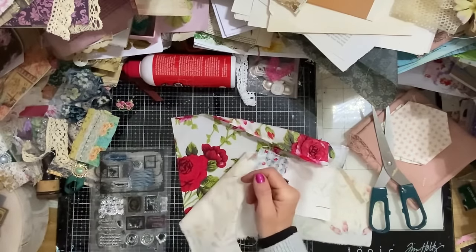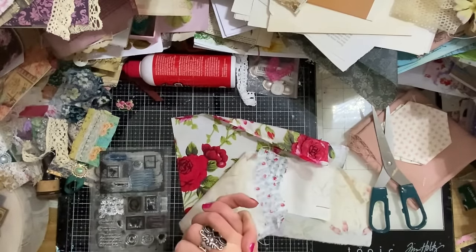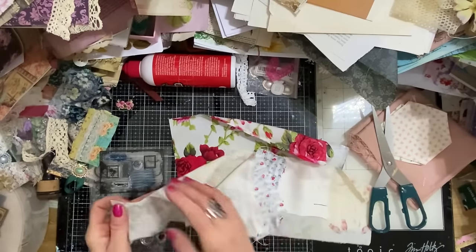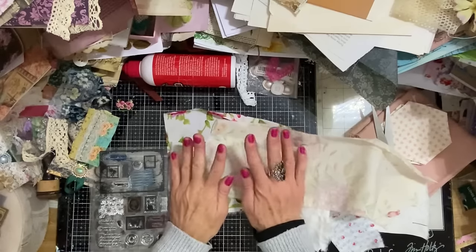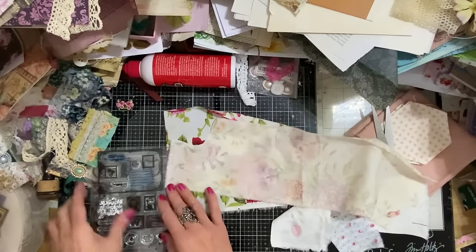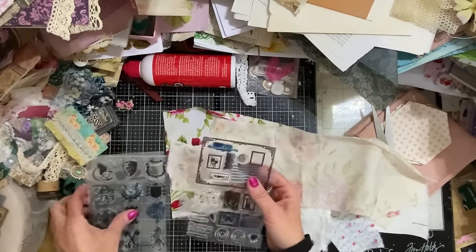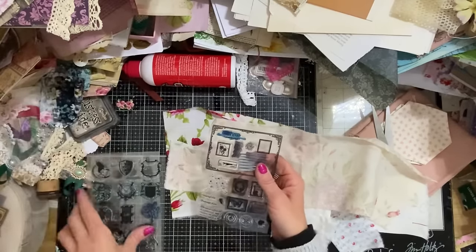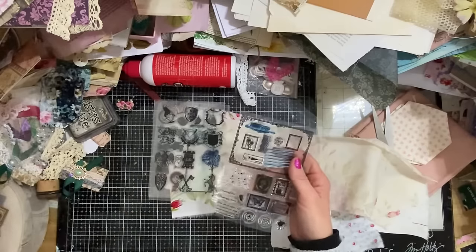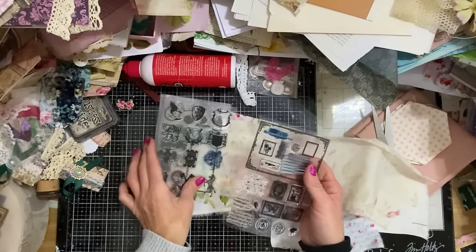Hi guys, this is Tina from Shabby Dabby Doodah. Welcome back to my channel. I've brought some stamps and thought what we could do is make some stamped-onto-fabric little paper clips, which I thought would be rather fun. I've brought along a few different stamp sets, all of which I have on my website at shabbydabbydoodah.co.uk, so do go and check them out.